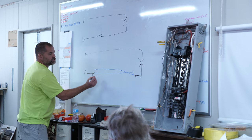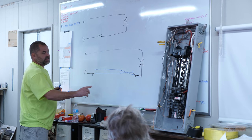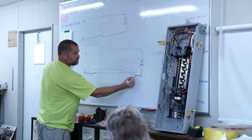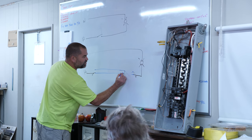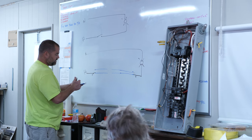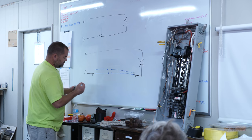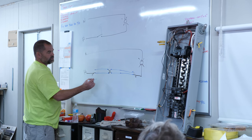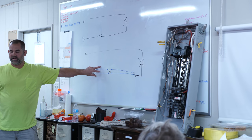So this switch is choosing between those two travelers and that switch is choosing between those two travelers. If this is connected like this, it's on. You flip either one and it's off. Even with a four-way switch — all that's doing is either keeping the travelers straight or crossing them. Every additional switch you add is a four-way: any number of four-ways can be put in between the two three-ways, all they're doing is switching between train tracks, passing the travelers through straight or crossed.